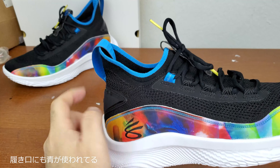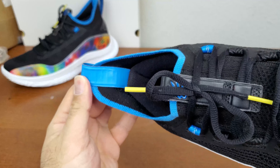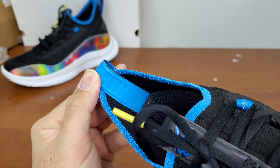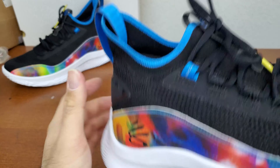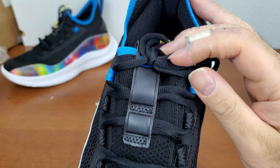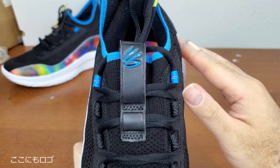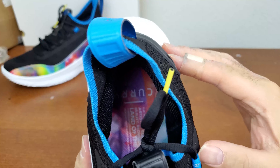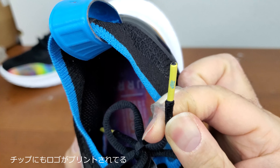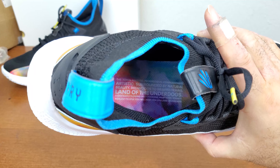There's a reinforcement right here for the lace loop, and the top one has a contrasting color on both sides with three stripes on both sides. At the opening it also has a contrast color. On the inside it has a rib or ladder type of texture. There's another logo right here. And there's a print that says 'The Land of the Underdogs.'